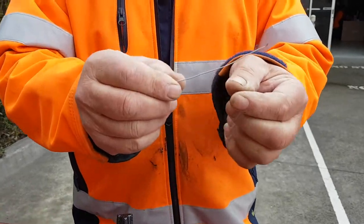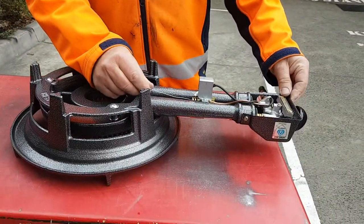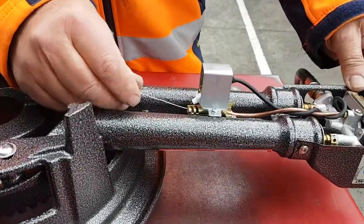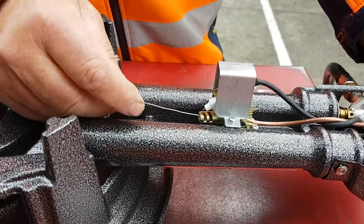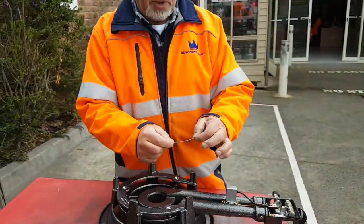You've got a wire with a little tip at the end. You put it inside the pilot system, twist it a couple times, and you pull it out — it's gonna come out.